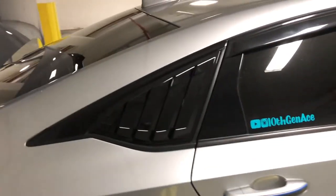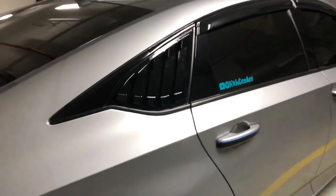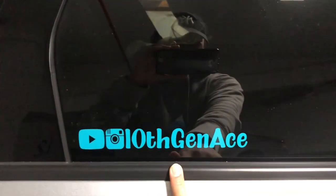It's actually pretty subtle — since I have the chrome delete it looks really good. Thanks guys, make sure to like, subscribe, and leave a comment, I really appreciate it. Here's my Instagram and YouTube, hope to see you next time — peace.